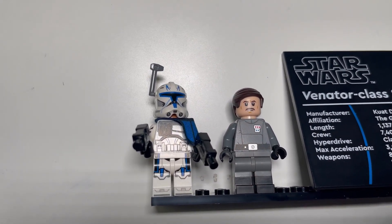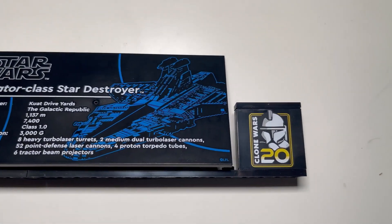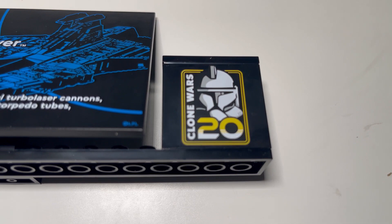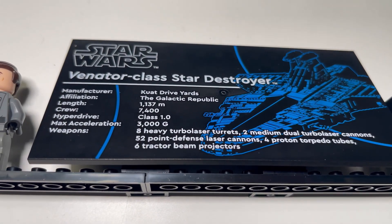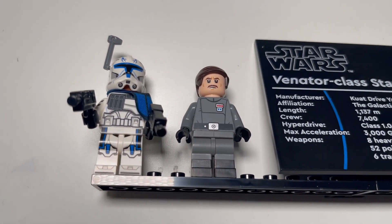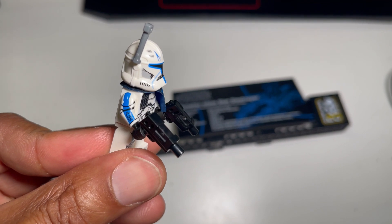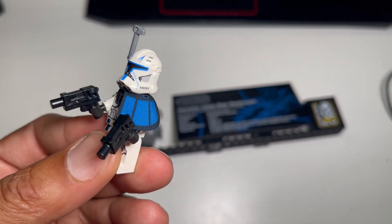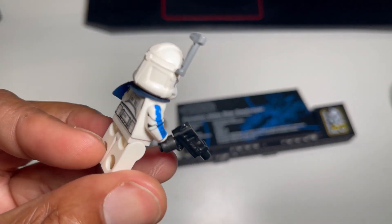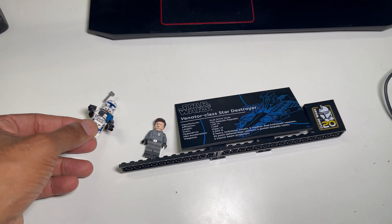Here we're looking at the display stand, and there's Captain Rex and Admiral Yularen minifigures. It also comes with a brick insignia for the Clone Wars 20th anniversary. The time has flown by so fast. Let's take a look at Captain Rex — he has a lot of print on his arms and on the helmet. I think they pulled out as many stops as they could, being that he's factory-made and not aftermarket. This is the best Captain Rex non-aftermarket you're going to get.